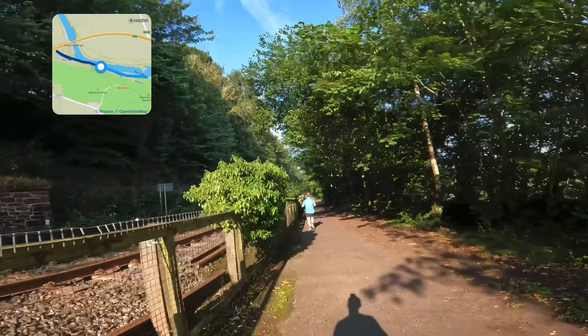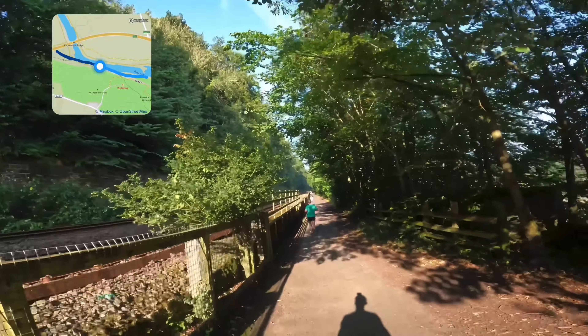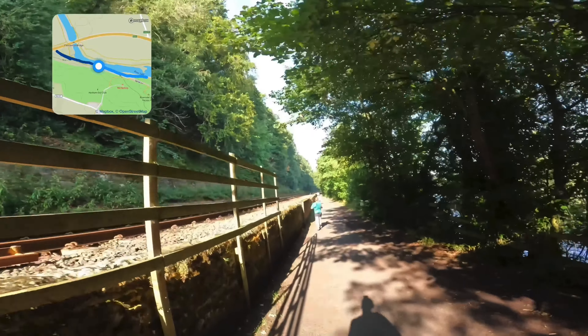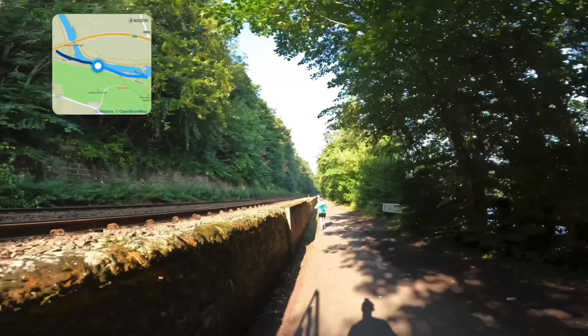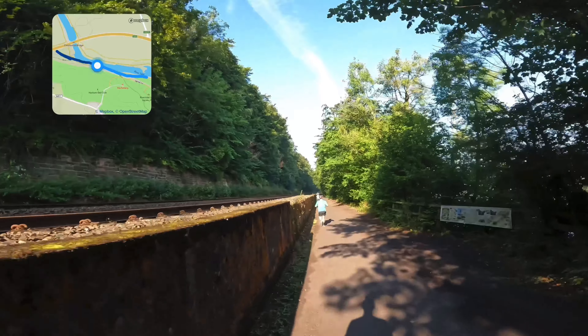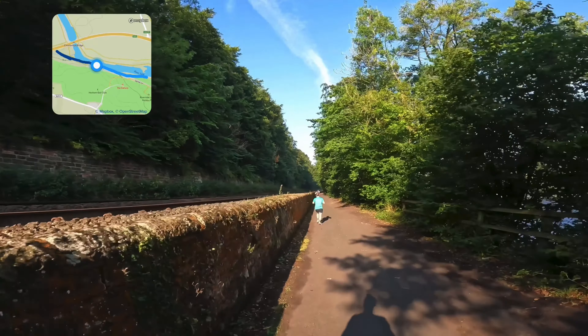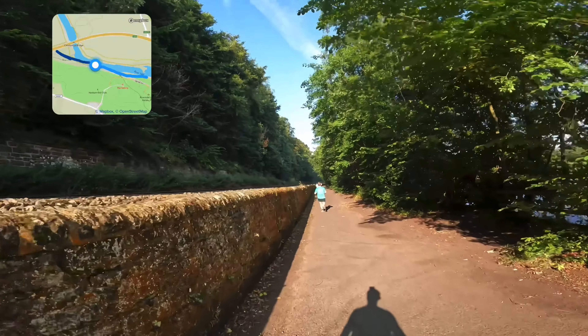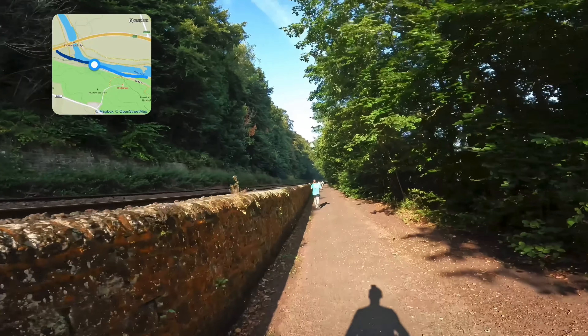There's the slightest bit of undulation on here — we're level with the railway line now, but I didn't actually notice it, and now we're going lower down. I can start to feel the warmth from the sun now we're actually in the sun and not in the shade of the trees. Feeling really warm but still feeling really good.